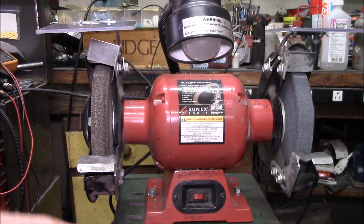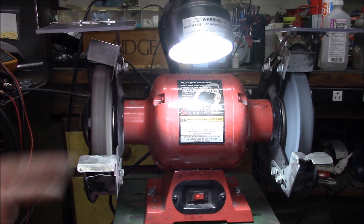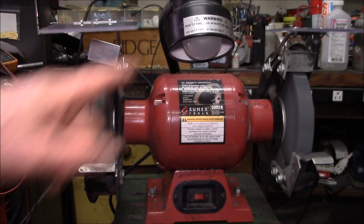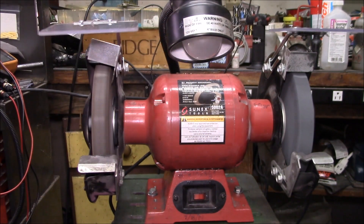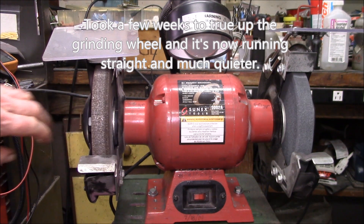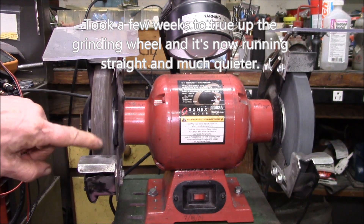Okay YouTube, let's give it a test. I've got the light switch turned on, so if I turn on the grinder, the light comes on. Turn it off — you can see how the light fades out. Okay, and there we go, coasting to a stop. Still have a little work to do to get this wheel trued back up.